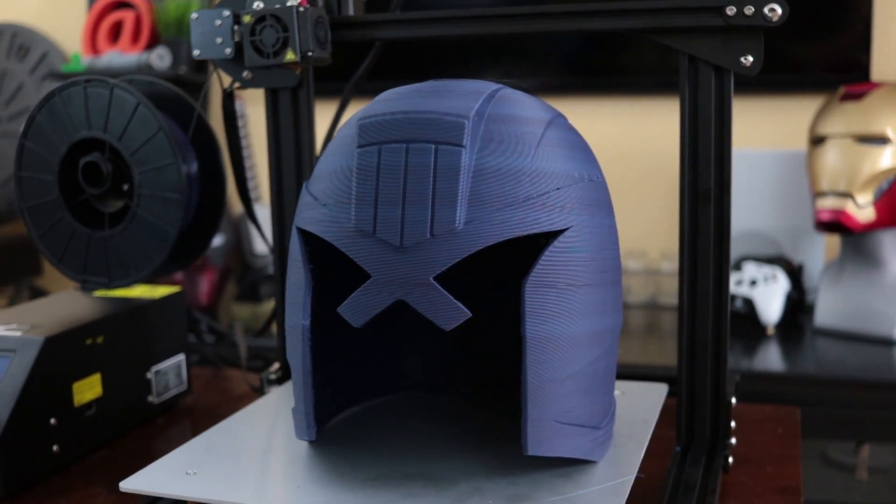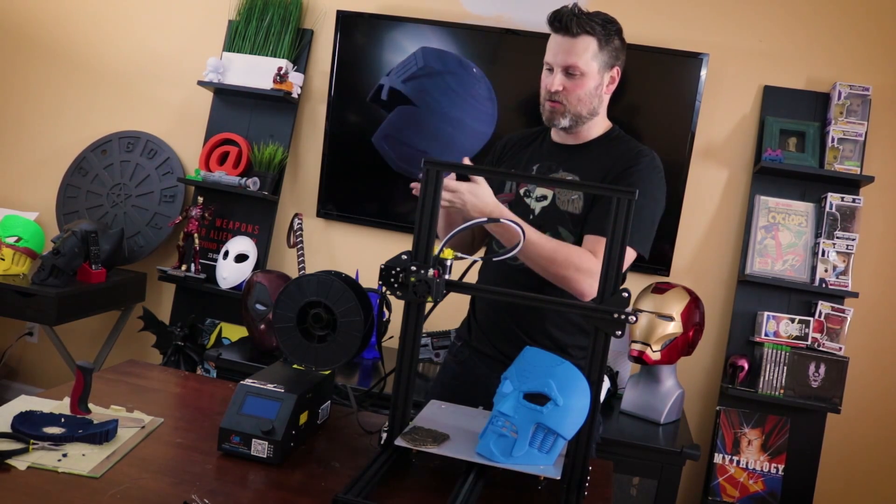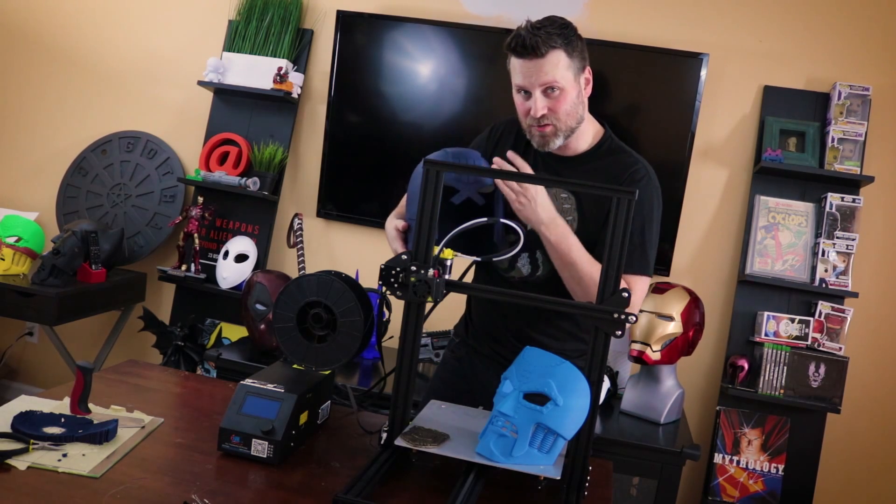Then I'll apply some XTC-3D and maybe some wood filler on the top to get it sealed up, and then paint it. After that I'm going to figure out how I'm actually going to do the visor.